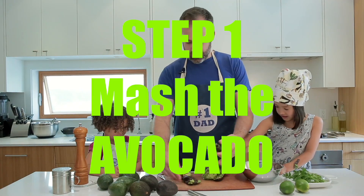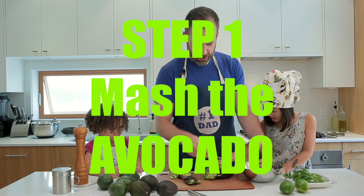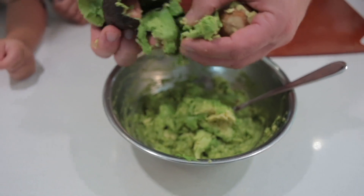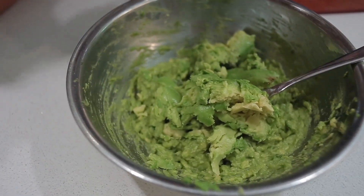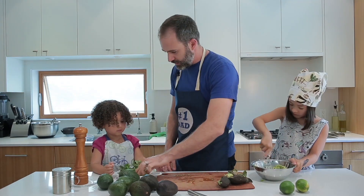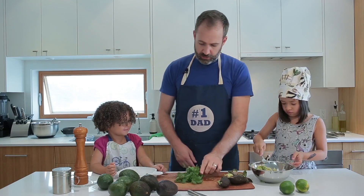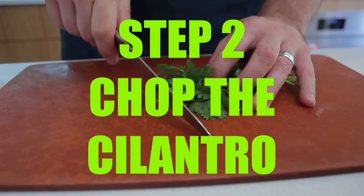Step one is going to be mash the avocado, which is already pretty much done. I'll scoop it out and you can start mashing. Step two involves this — it's called cilantro. It's got a nice smell. Step two: chop the cilantro.